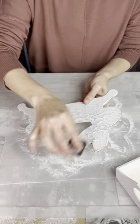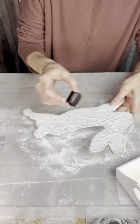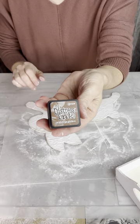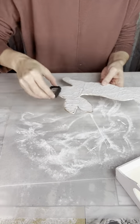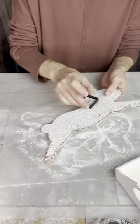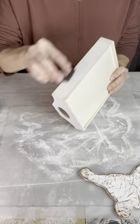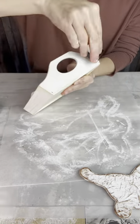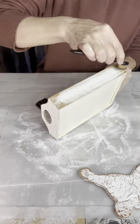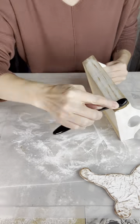Next I'm going to start distressing my bunny with some of this antique linen distress ink, just kind of going around the edges and lightly over those raised parts of the bunny. I am decorating both sides the same way. Then I'm going to use this vintage photo color to go around the edges again because the antique linen dried a little lighter than I would have liked, but it still made a nice bottom layer. I'm going to use the same process to distress my little tray, focusing on the corners and the edges, and then also spreading some in the middle with both colors. I'm using my blending brush to blend it in on those corners and just make it look nice and grungy.